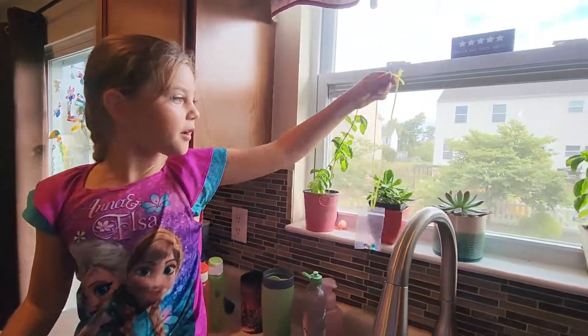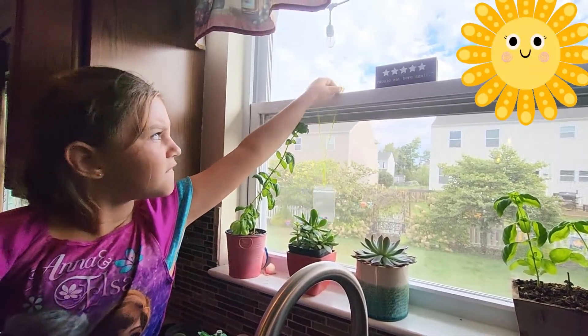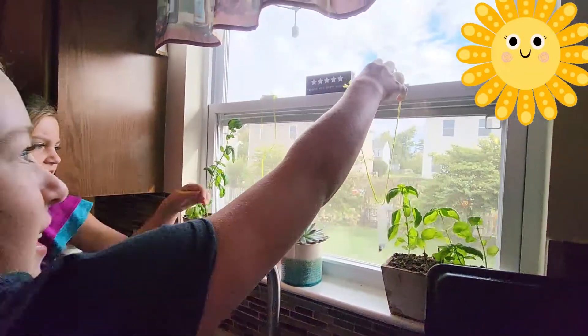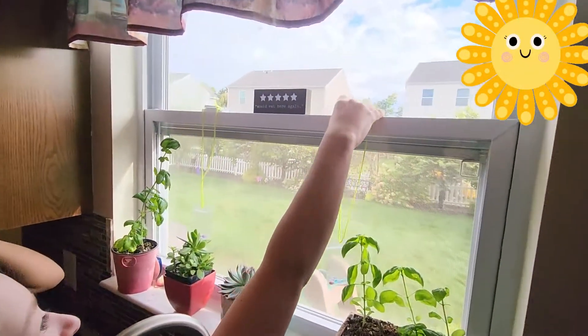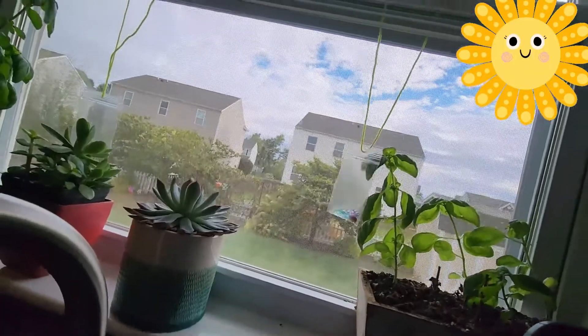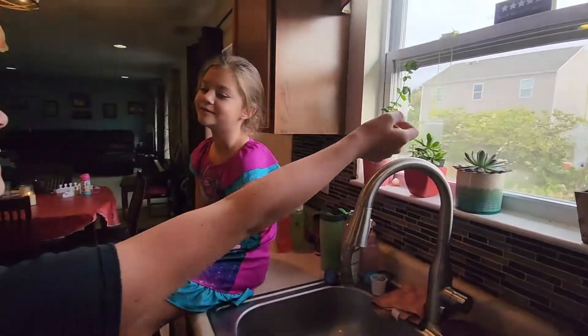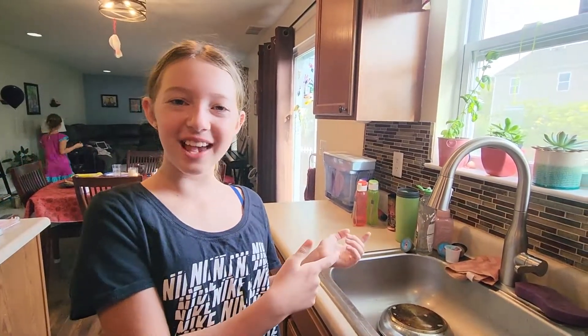What do I hang them? Like here? She's going to hang hers on that side. I'll hang mine. So there they are. We'll check back on them in a couple of days.